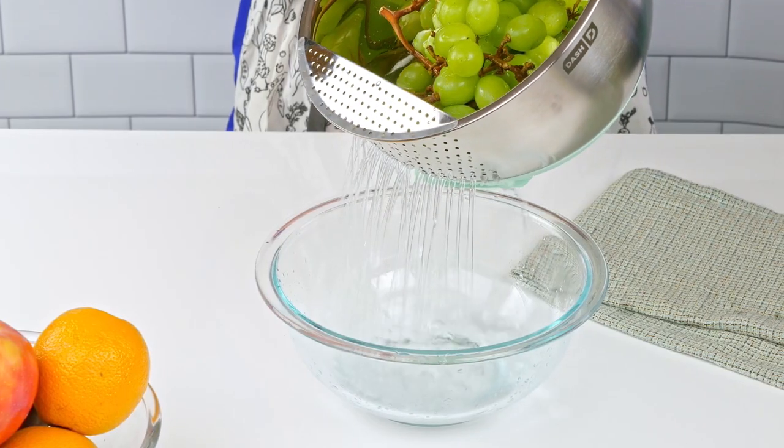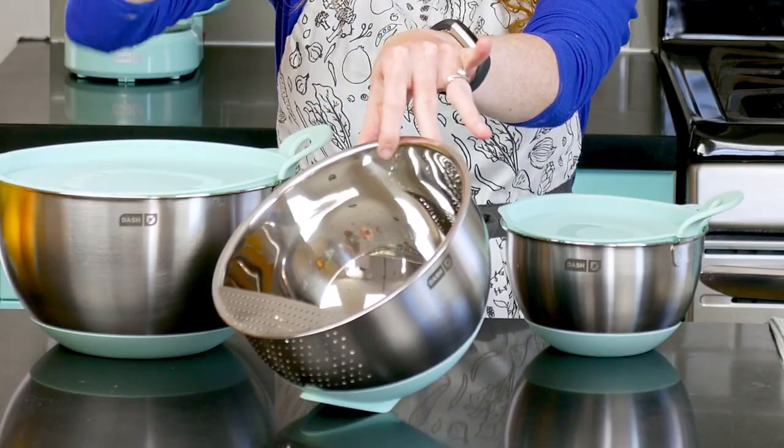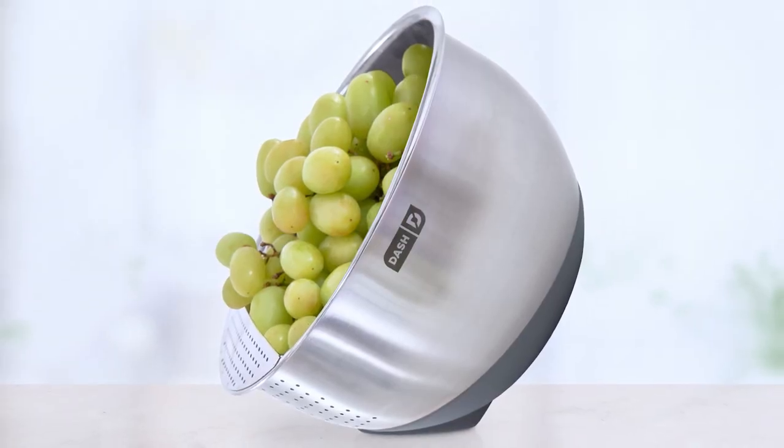The medium-sized bowl has a built-in strainer that's perfect for washing vegetables or straining pasta, and it comes with its own little kickstand so you can walk away and let vegetables strain by themselves.